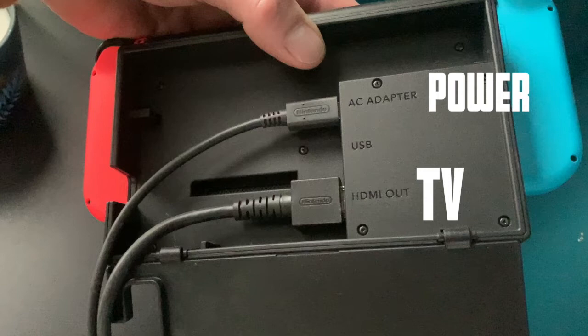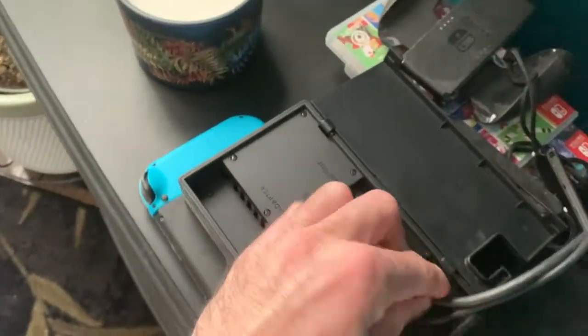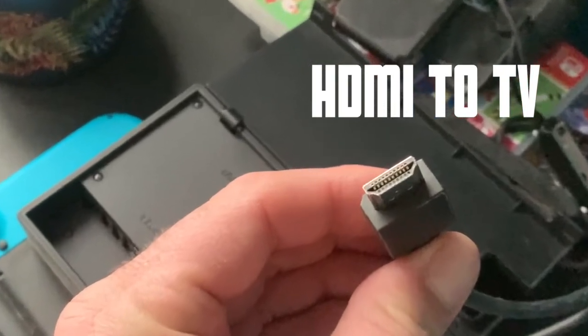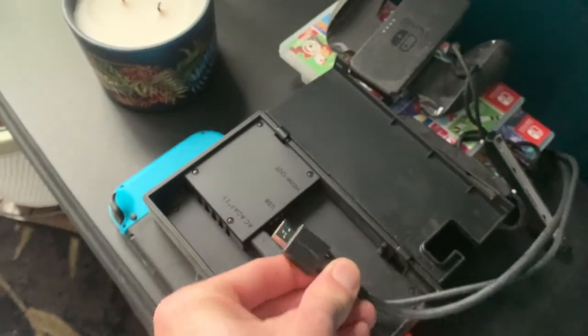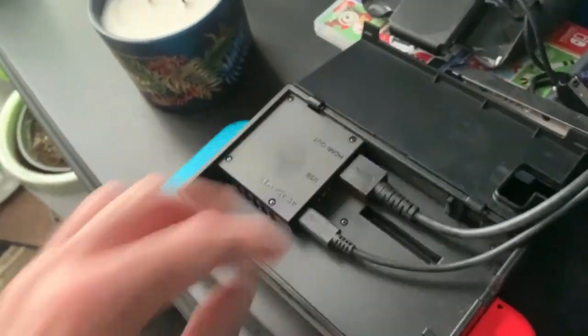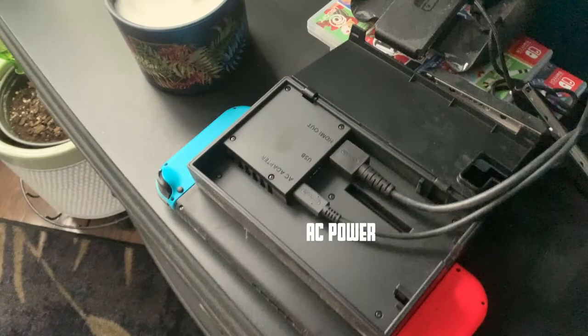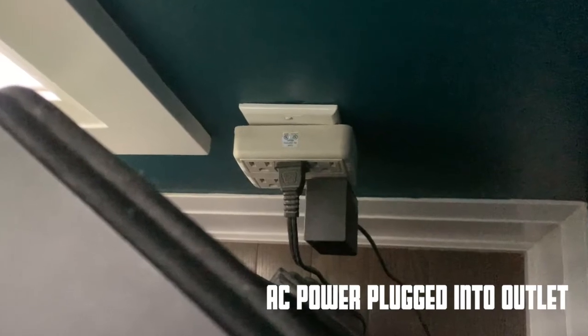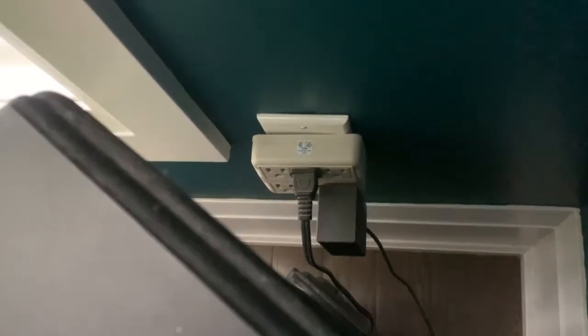I'm going to show you where the other end of these plug in — simple as that, it's only got two. It's got one HDMI, standard HDMI, that goes to the TV, so we plug it in just like this. And the AC power beside it, we plug it in the same way. Then there's the AC power plugged right into the outlet, so you just plug that in.